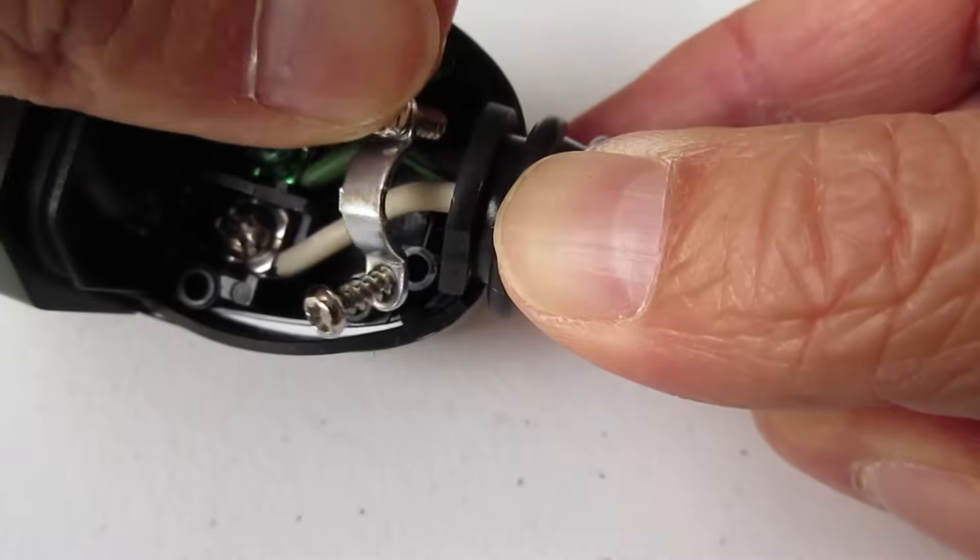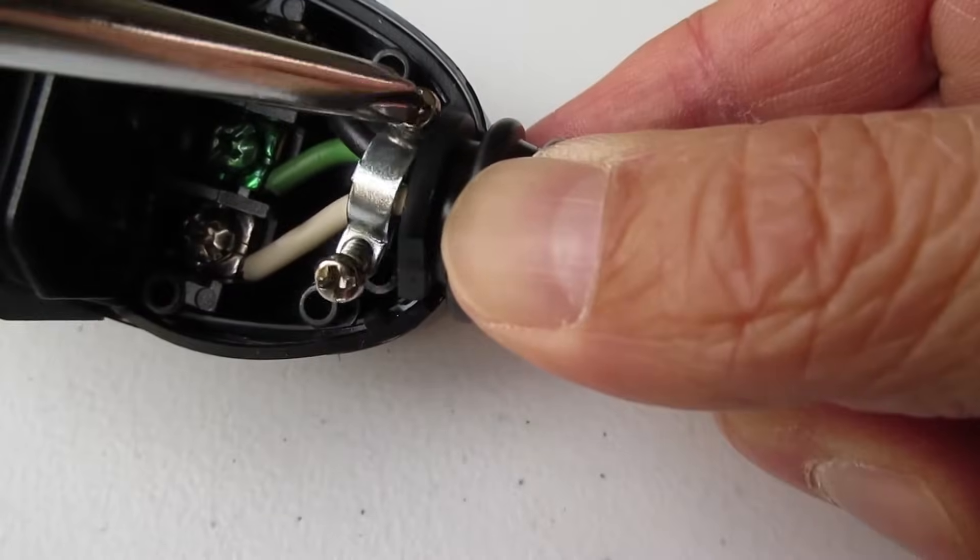Now take the wire clamp and screw it to the base of the plug to secure the wires as extra safety in case the cord gets pulled.